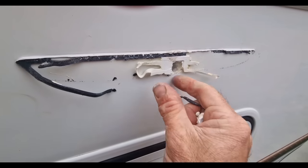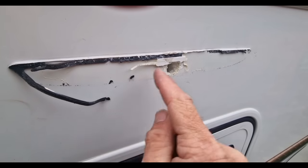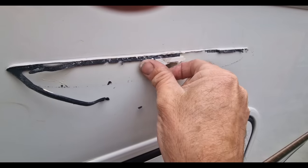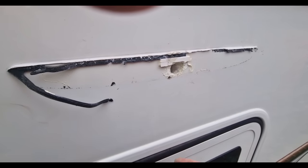We're going to use Sikaflex to put it back in. We'll put a little bit of Sikaflex just in the bottom here so that we know that hole is all sealed up nicely.